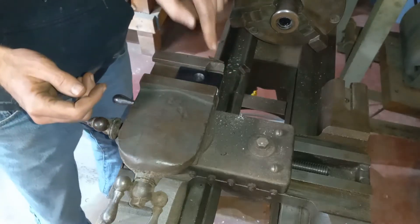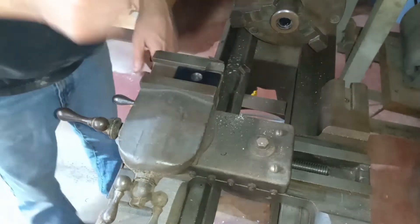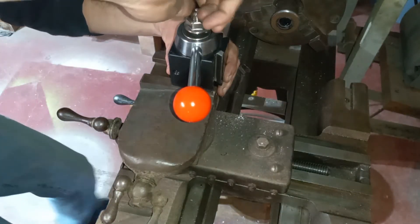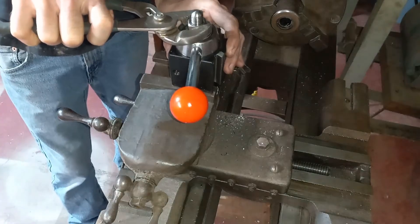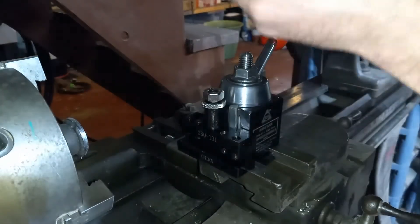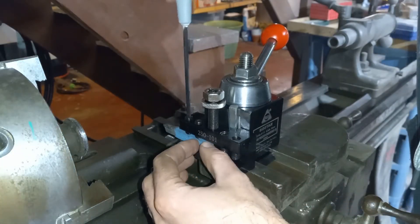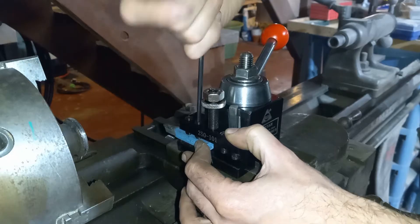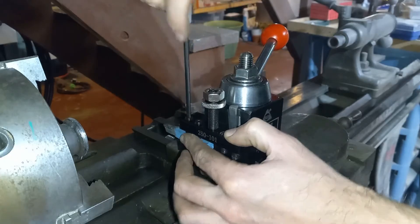I think we should be fine there. Plus, as you can tell, this thing's already got some damage, but it slides in there and I think that'll work. Let's put the tool post on. The set screws they're using are a standard size, which is nice because everything on this machine is standard.